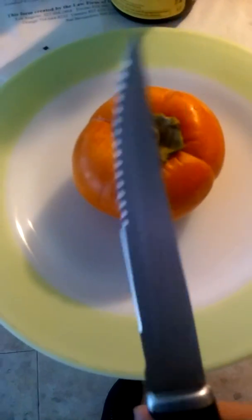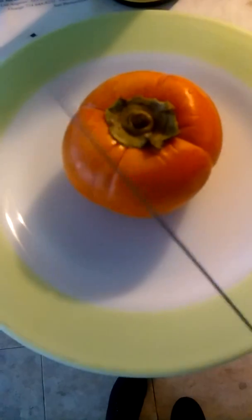Be right back. All right, I'm back. I've put it on a plate so I can cut it. I've grabbed myself a nice sharp knife. We'll see if it will cut open — if not, then we'll have to figure something else out. Let's see what's going to happen.